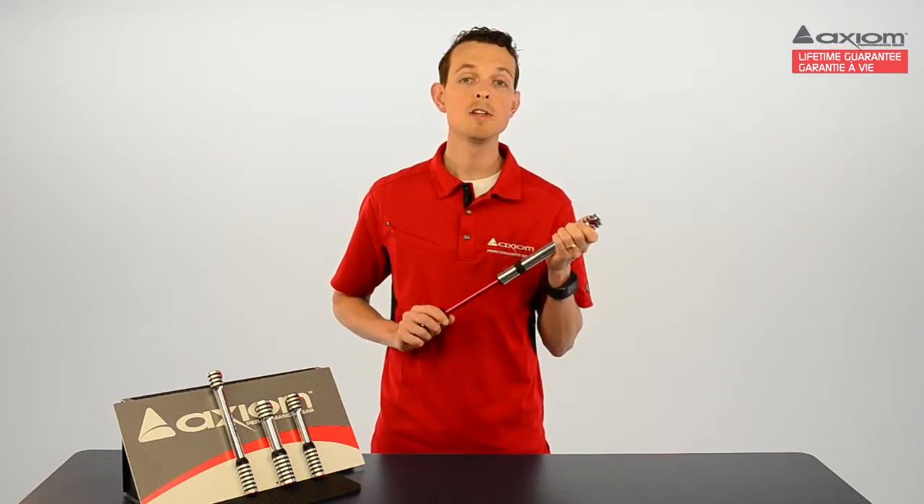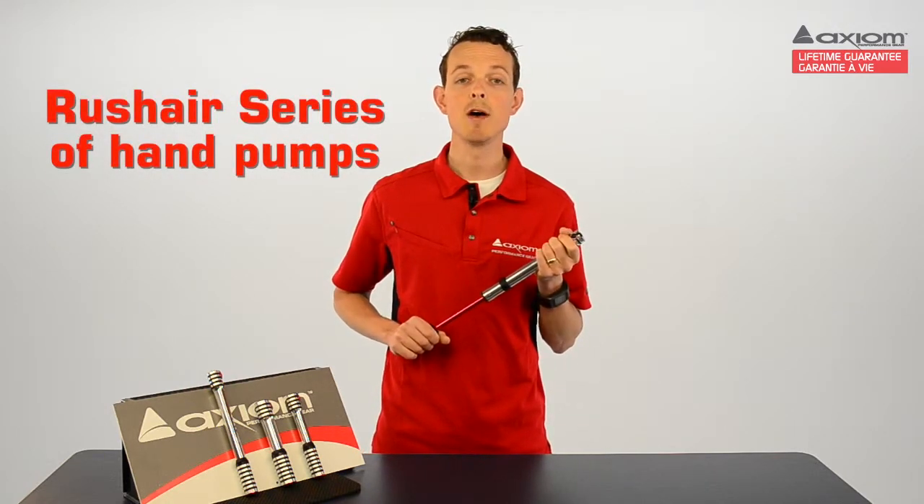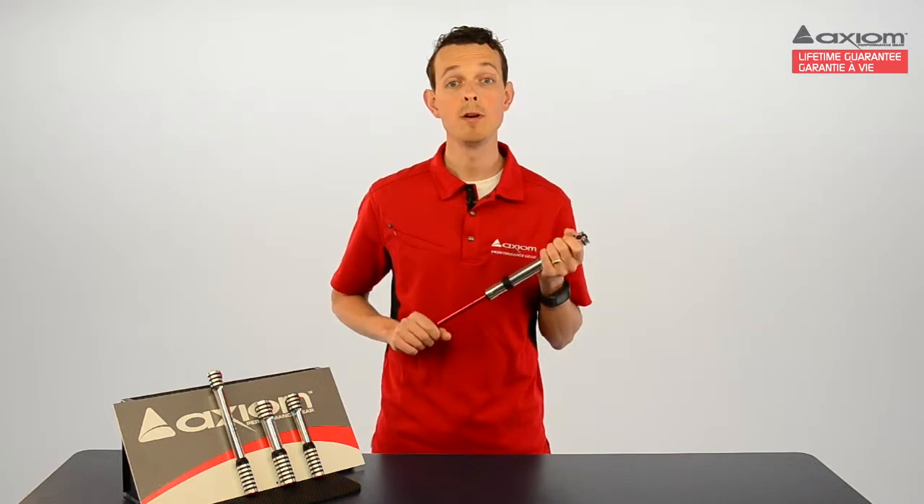All of the pumps in the Rush Air series come with a mounting bracket and bolts, so you never have to leave home without one. Axiom — ride more and live better.